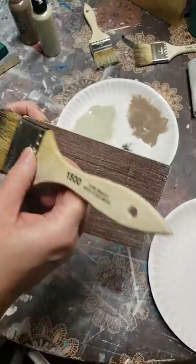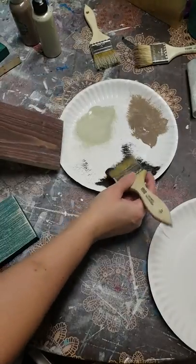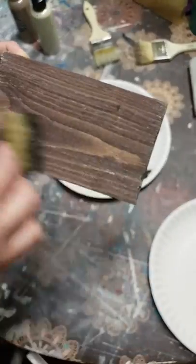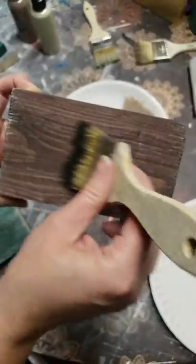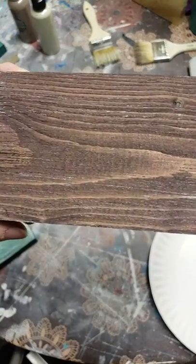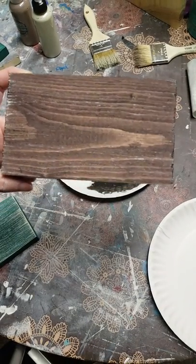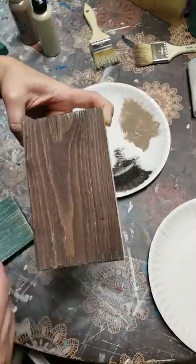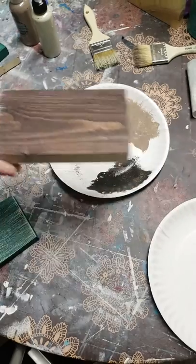I'm going to layer over this one as well. Since this one has a darker background, I'm going to go just a little bit heavier so it'll show up a little bit more. See how it adds that extra layer of depth — it's not just a flat piece of wood anymore. It has depth and character. You can go either direction; I like to go with the grain of the wood and sometimes I'll go against it just to hit some different points of the wood.